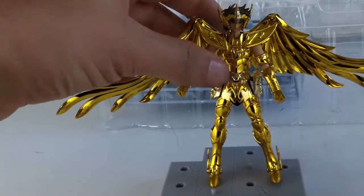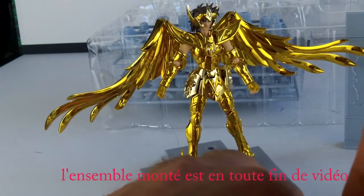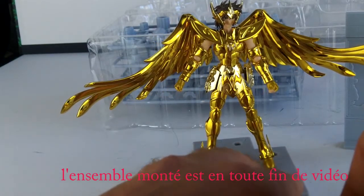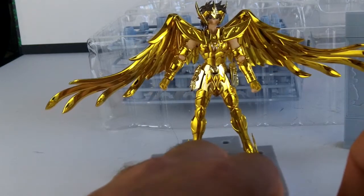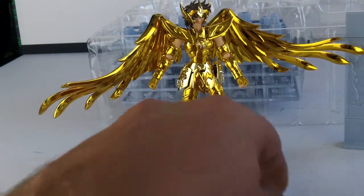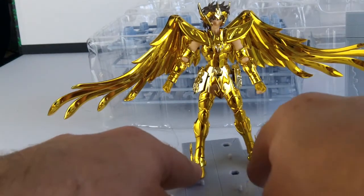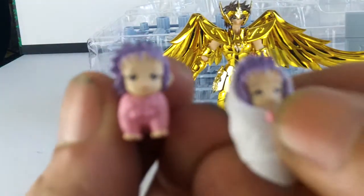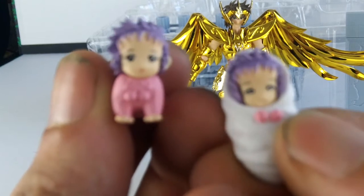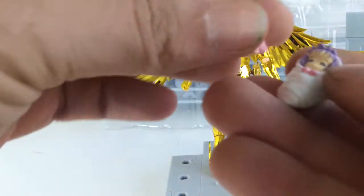Petite présentation rapide du chevalier du Sagittaire. Je ne vais pas monter le décor parce que ça ne présente pas un énorme intérêt maintenant tout de suite. Mais vraiment, on peut faire quelque chose de vraiment sympathique avec cette figurine. Franchement, il fait partie de mes préférés pour le moment. Et puis les petits bébés Athéna — je trouve ça trop mignon. Ils ont vraiment une belle bouille. Pour des figurines de cette taille, c'est vraiment bien détaillé.